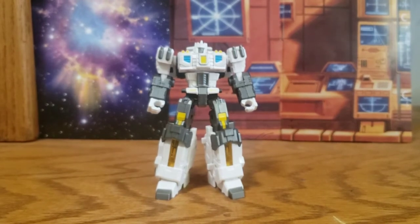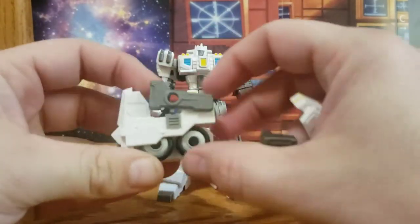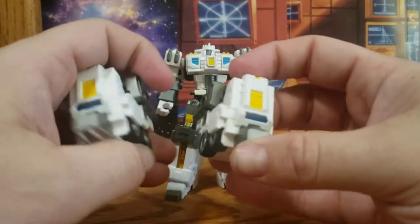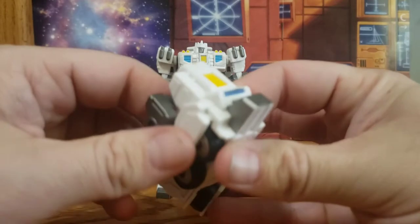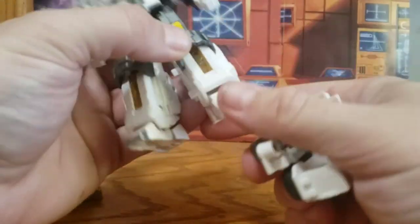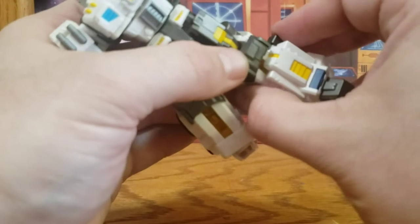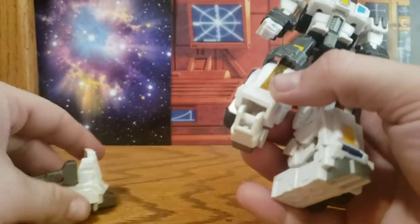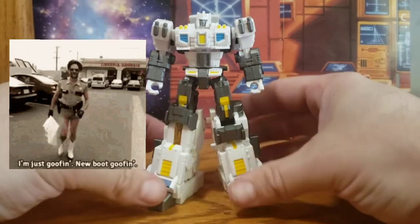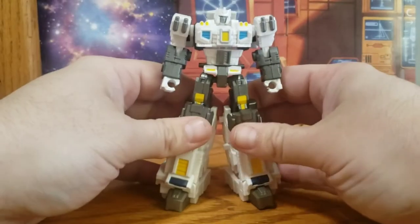Now let's get into the rest of his accessories — he's got a lot of armor options. Here are his leg armors. You want to bring this piece down, then fold his toes down. Use the port and tab on the side to tab it in place on either side. And we are 'new boot goofing' — there you go with the leg armor attached.